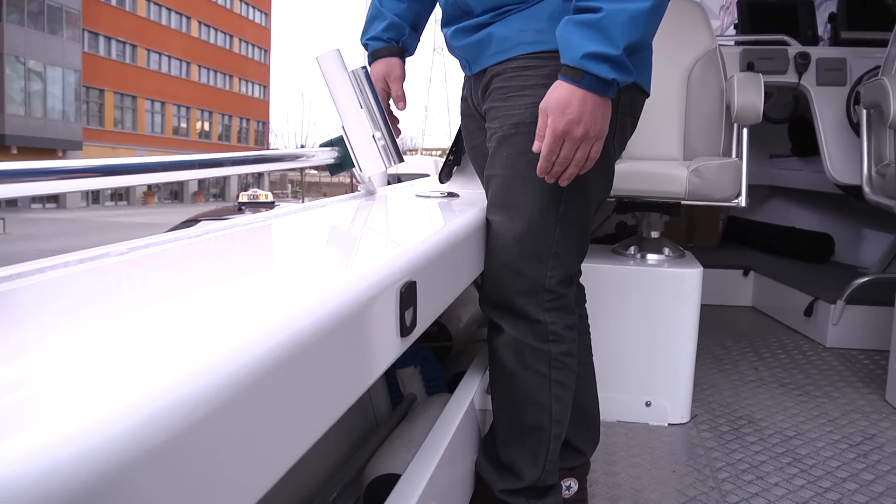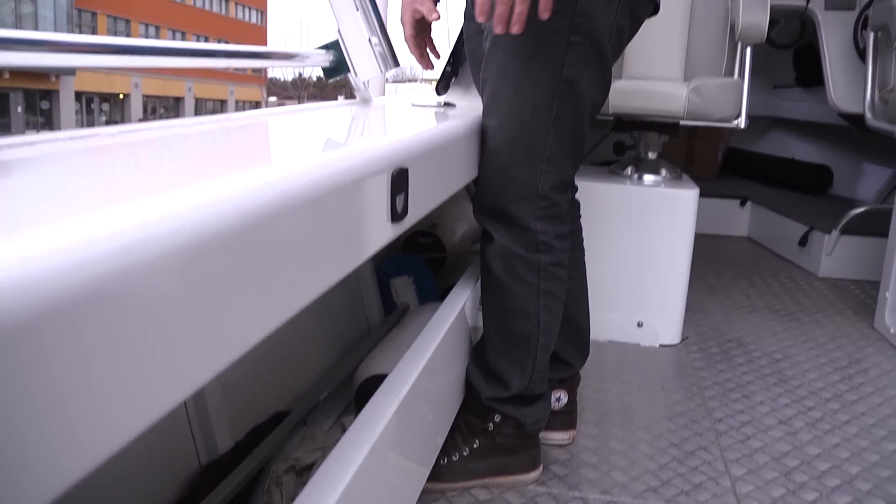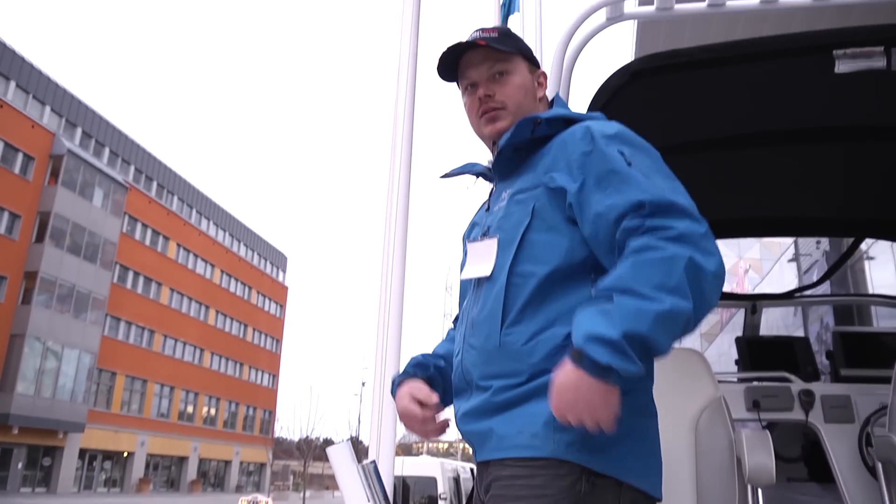Here we see the standing position when you are fishing in the Quintrex. It is perfect standing — nice and upright. It is good for the back.